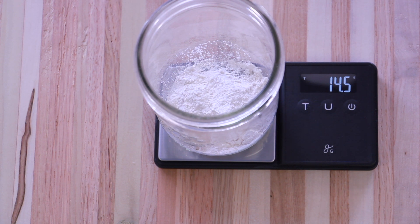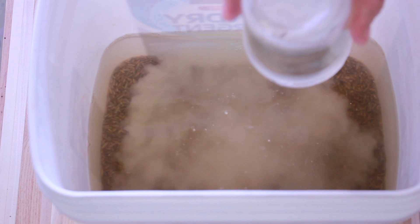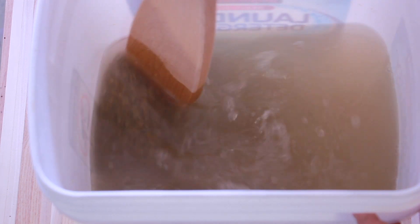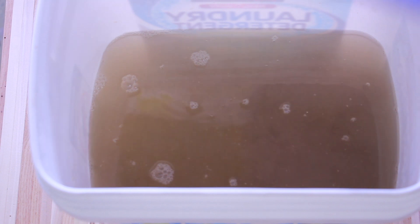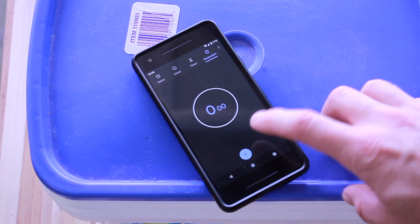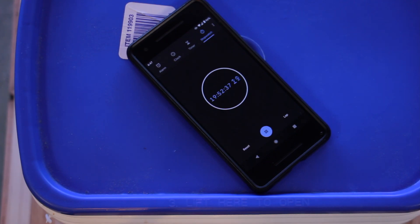I went 0.1 grams over — I'm not too concerned about that. Add the gypsum powder to your water and rye grain mix and give it a quick stir. Put a lid on your container; if you don't have a lid, just cover it with saran wrap. And then we're going to let it soak for 12 to 24 hours. I let mine go until I woke up the next morning and it ended up being almost 20 hours.